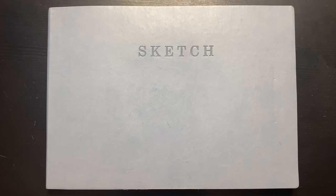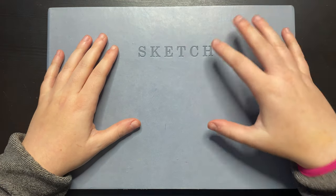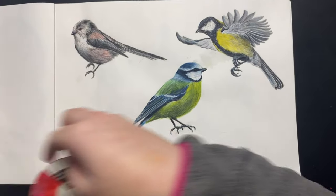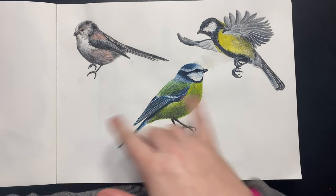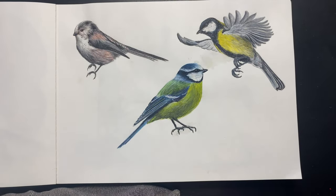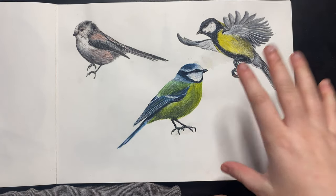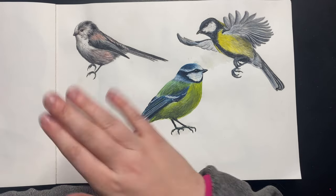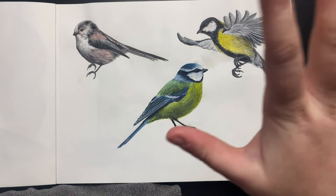Hello and welcome back to another video. We have another sketchbook video today — this is actually the next part to those garden tits that I was painting not too many videos ago. We've already painted three garden tits, and the next two — which will be the final two — are a coal tit and a crested tit. We're going to start with the coal tit and see how long that takes.